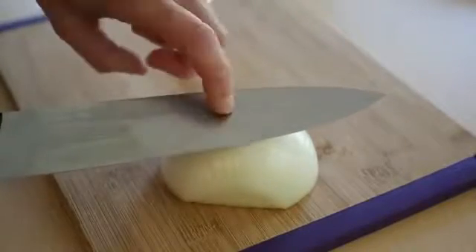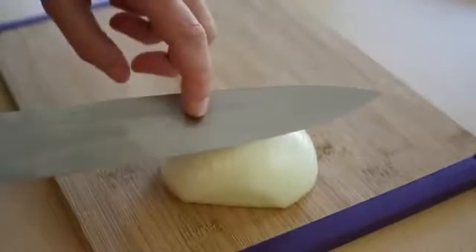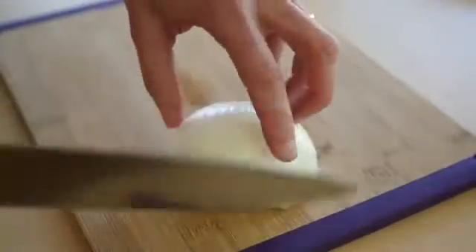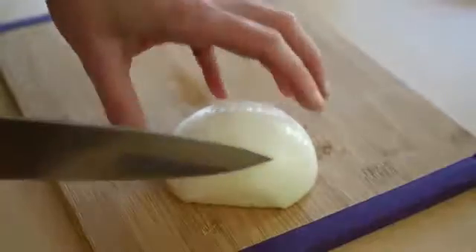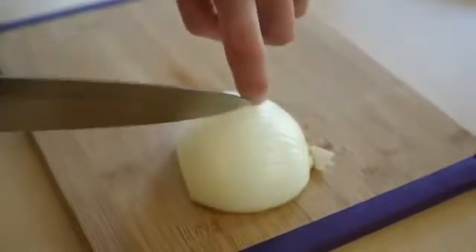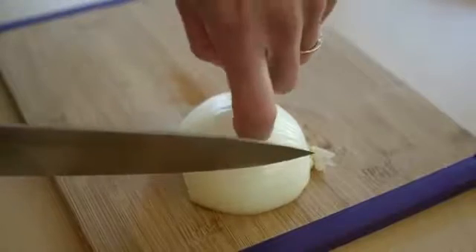Now you want a very sharp knife. And oddly enough, the sharper your knife is, the safer it is. A dull knife is more likely to bounce off the onion and it could bounce onto your finger and cut you. So get a good sharp knife and you're going to use your finger to guide it back — not your fingertip, but your knuckle.